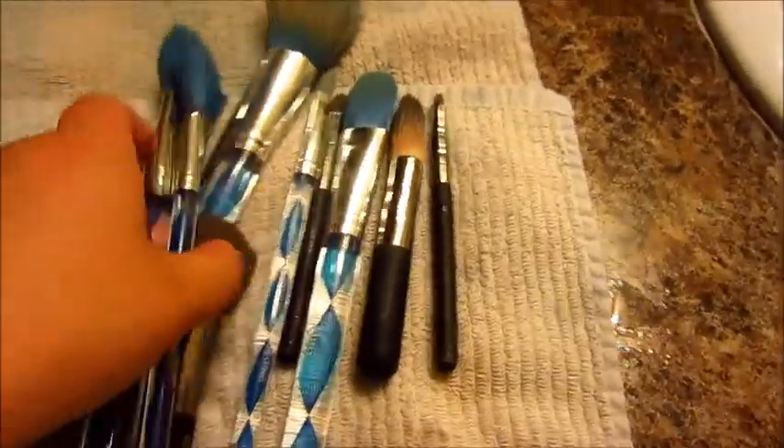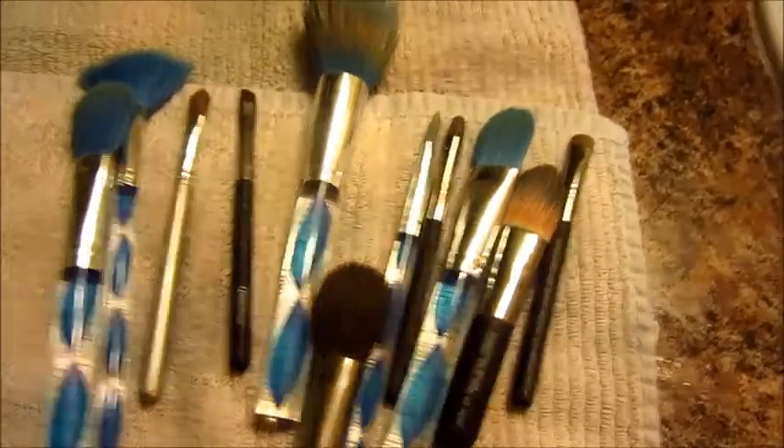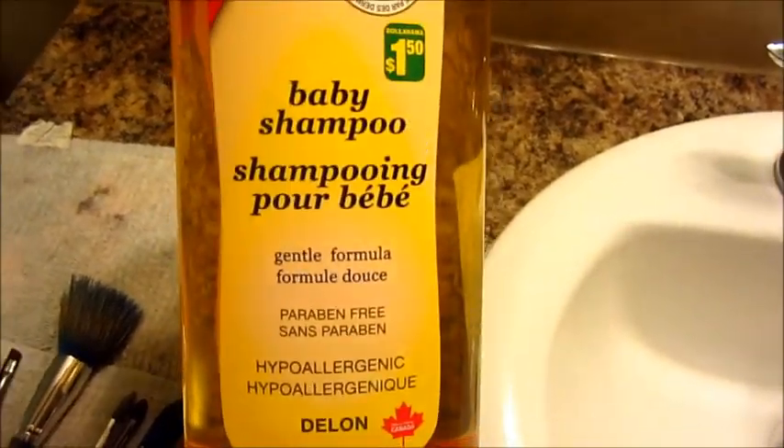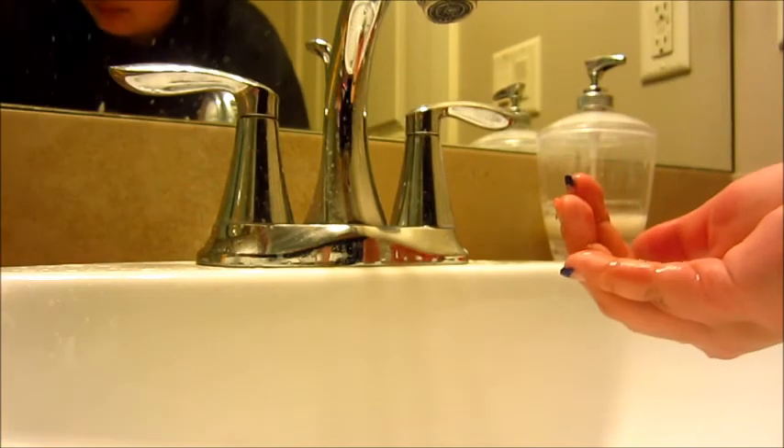What you will need are some dirty makeup brushes, quite a bit here, and then some towels. If your faucet costs anything just put it on a sink, and some baby shampoo — I got mine from the dollar store, it's only $1.50. Any baby shampoo works. I'm going to say just leave it for a bit, put it over to the side.